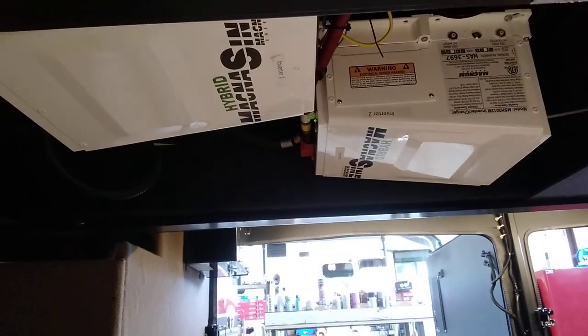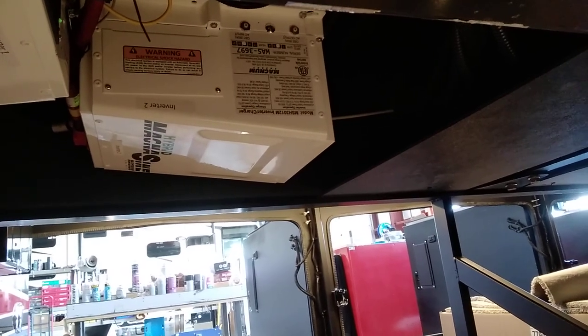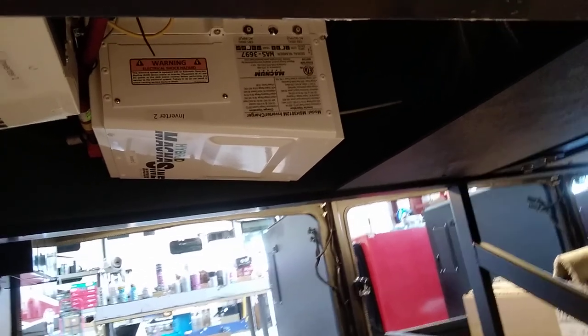Inside this compartment there's a lot going on. In the middle are your two inverters. On each inverter you'll see a small round push-in resettable breaker. It seldom trips, but if you overload the inverter you may need to come down and reset it. This box right here is your Wine Guard Wi-Fi booster.